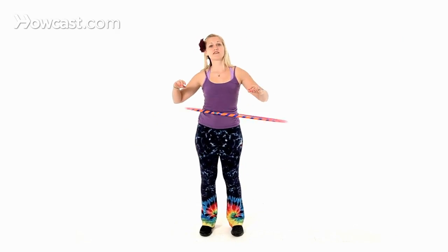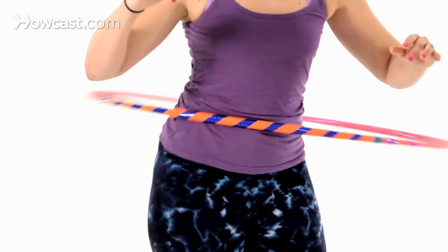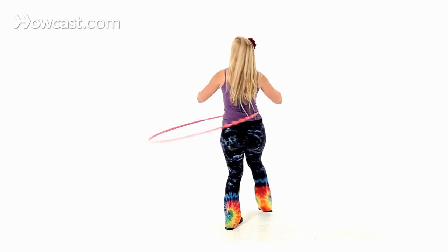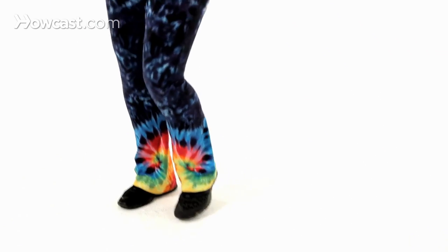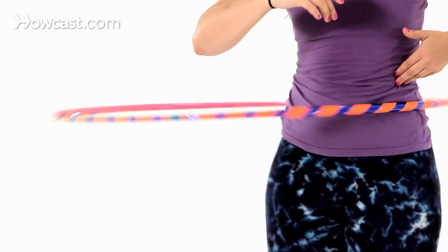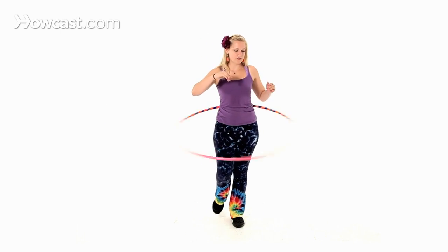Then you want to practice turning a small circle. You can take really small little steps to start until you get comfortable, and then you'll want to start walking around in a circle around yourself. Notice that I'm still pushing with my hip forward every time that I take a step — push, push.